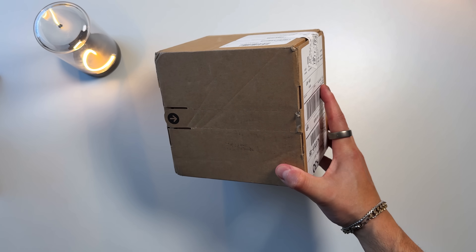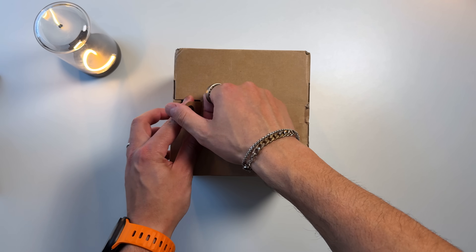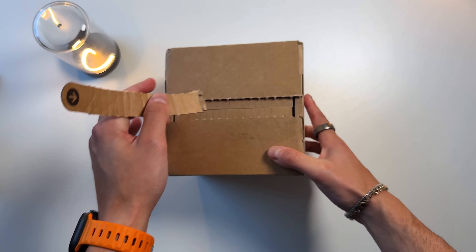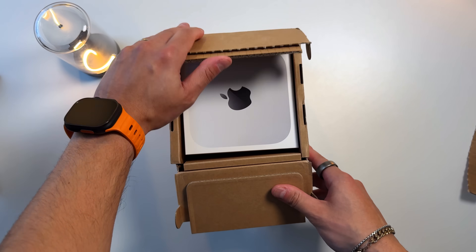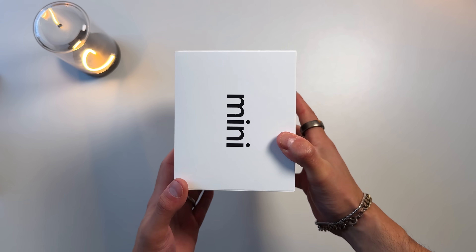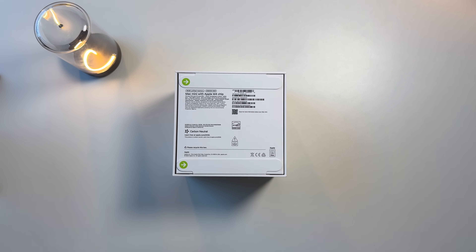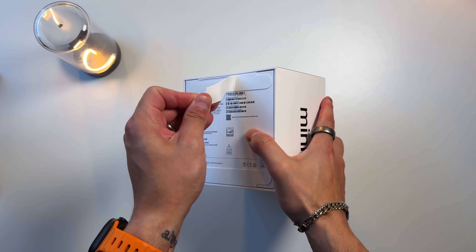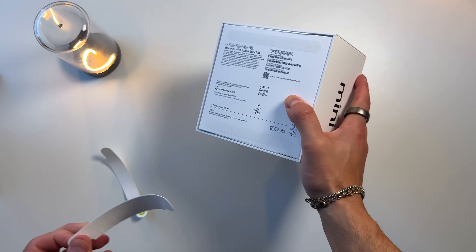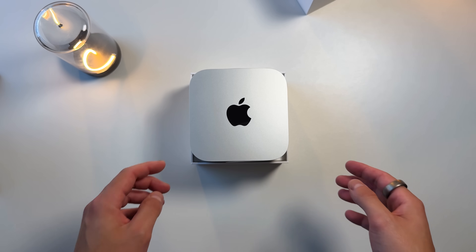Apple continues to be the master of unboxing experiences — there's really no other company that does it the way they do. But this unboxing experience is ultra minimal. Gone are the days where you get a bunch of different things. There are zero peripherals included, and Apple has been doing that for a couple of years now. It's pretty much just the computer and the cable. You open it up and right there Apple presents the brand new M4 Mac mini in all its glory. This is a beautiful piece of hardware.